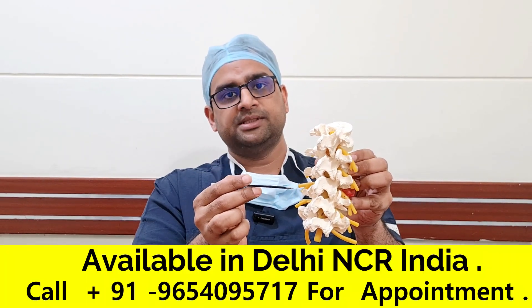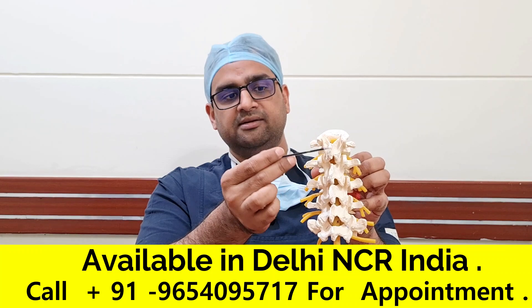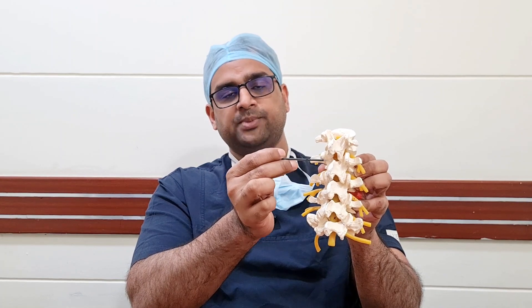So in spinal decompression surgery, we do decompression at four places. We remove the spinous process, we remove the lamina on either side, we remove the inner part of this joint which is known as the facet joint, we open up the space at the inner part of this joint and we open up the space at the foramen. Now foramen is the region from where this nerve root is coming out. So this part is the foramen.